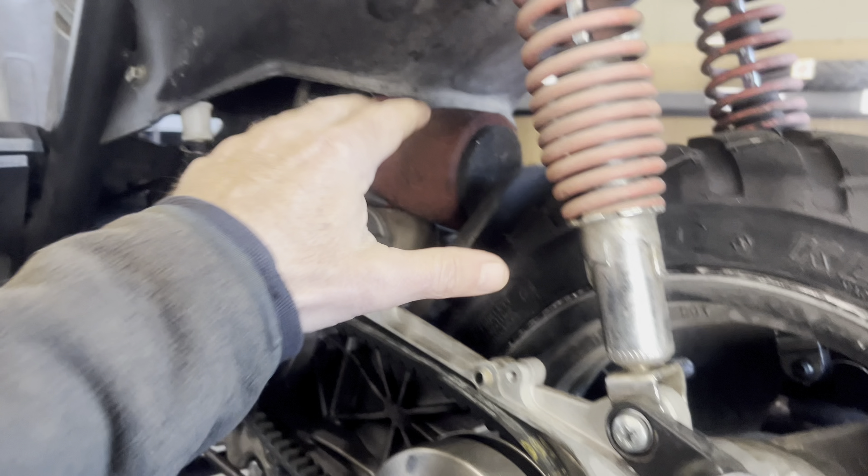The mount where it attaches to your carburetor is an inch and a half. So if you're out there looking for a similar direct-mount air filter, you remove the stock air box, and you can get an inch and a half filter to fit.